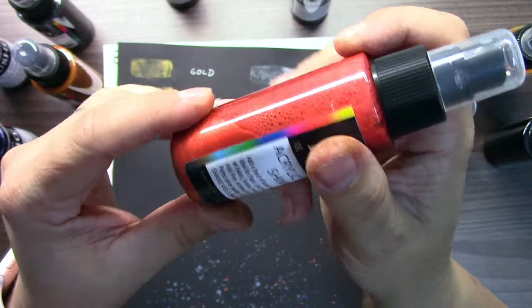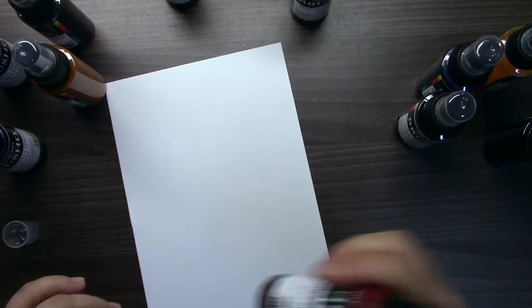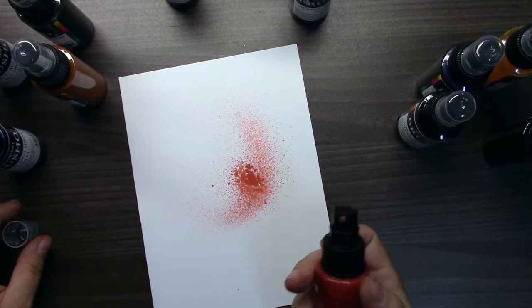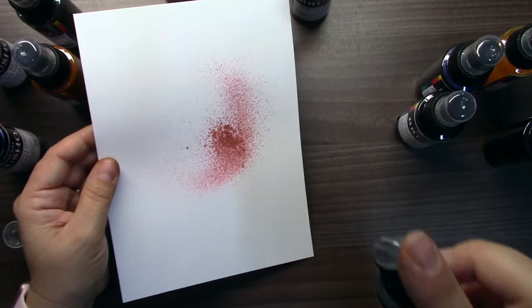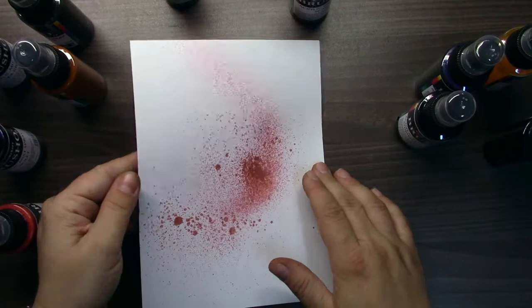Don't be afraid of bubbles — it's absolutely okay, they will disappear. So then just take paper when it's shaken and spray. There are different opinions on how to spray it. You can spray from up close or from 20 or 40 centimeters away. It will make different splatters.